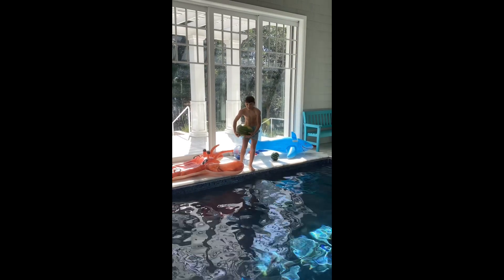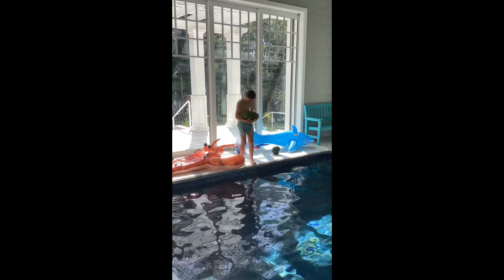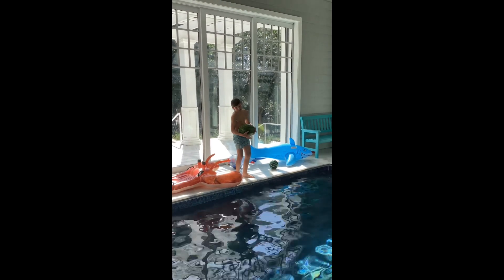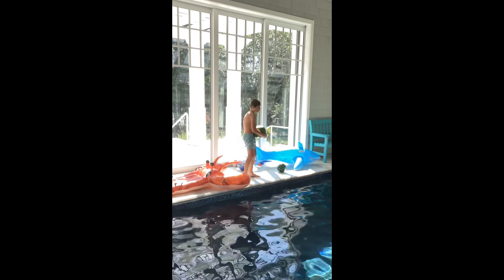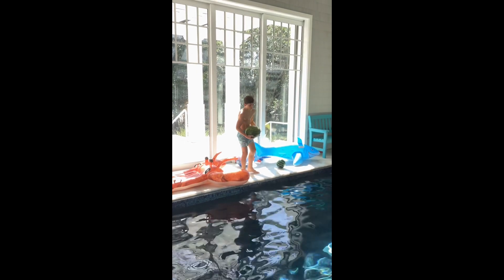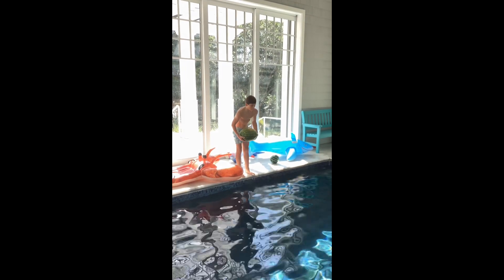So guys, today we are going to be comparing this watermound — it's obviously a real watermound — to that fake watermound, which is a fake watermound. Classic. So here is the real watermound.